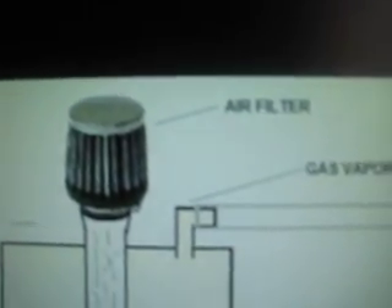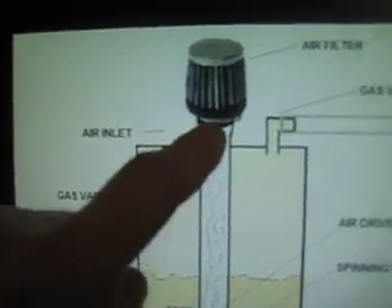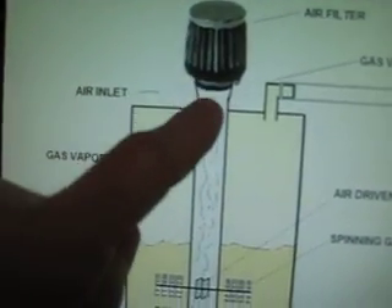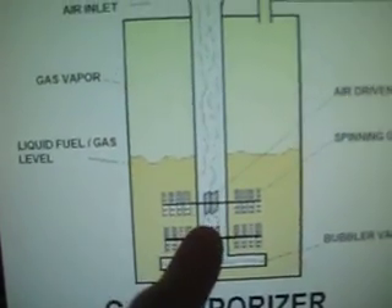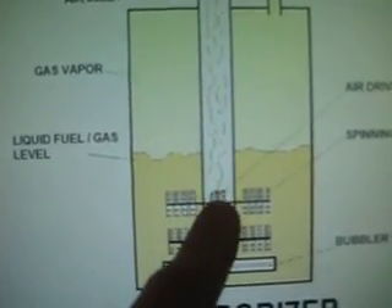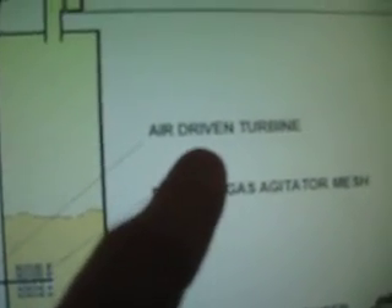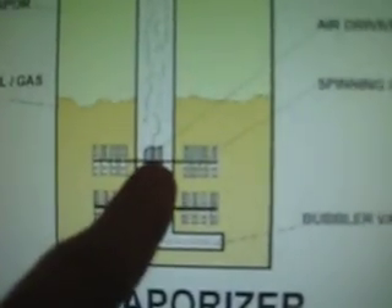Let me go through this in a little more detail. I have my air filter here attached to the top, which is attached to the tube — the piece of pipe — coming out of the gas tank. This piece of pipe is going to go down through the gas tank and be below the level of the liquid gasoline.